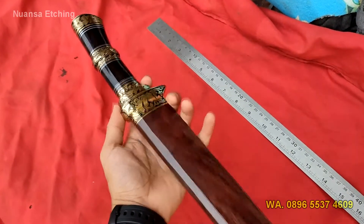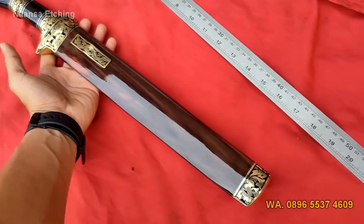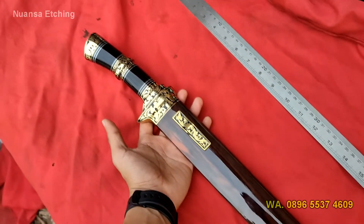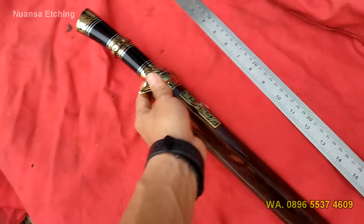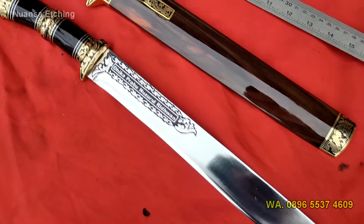Nanti kita akan coba buka bilahnya dan mencoba mengetes ketajamannya sedikit. Oke, kita coba buka bilahnya. Seperti ini penampakan bilahnya. Disini ada ukiran bilahnya juga.